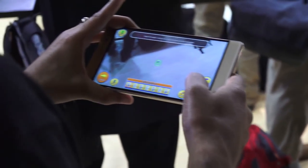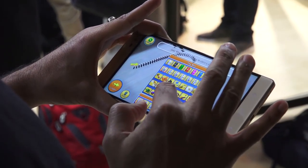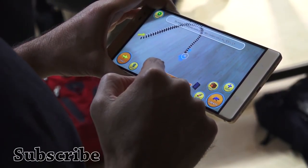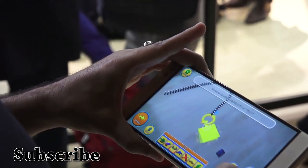Lowe's will also be carrying the Phab 2 Pro nationwide, and they'll have the app available for you to use. This is a very interesting use case scenario for augmented reality — what Project Tango can do and how it will affect our lives in the long run. I can't wait to see how this develops.